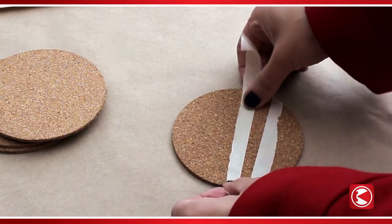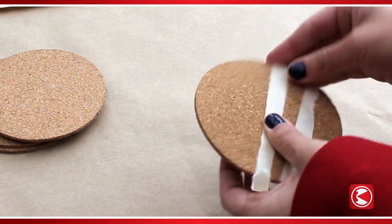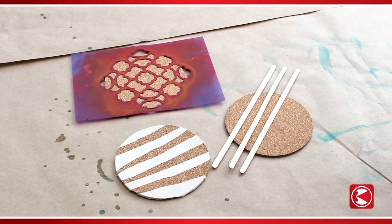Begin by decorating your coasters. You can tape or wrap twine across the surface. You could also place popsicle sticks or a stencil on top.